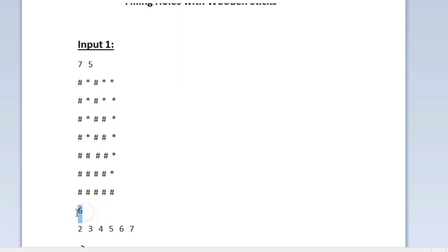After the character matrix, we are given an integer n as input. Here n is equal to six, so we are given six integers as input. Every integer represents a wooden stick — the first wooden stick is of length two and the second is of length three, and so on.